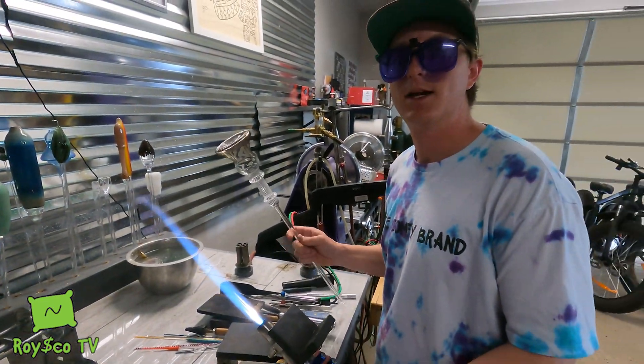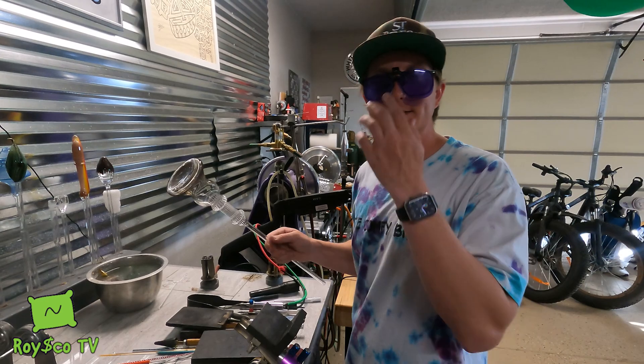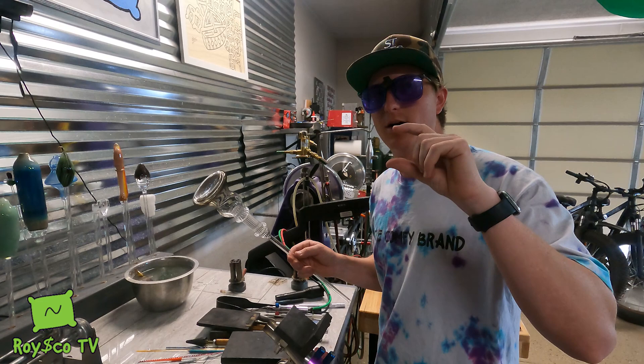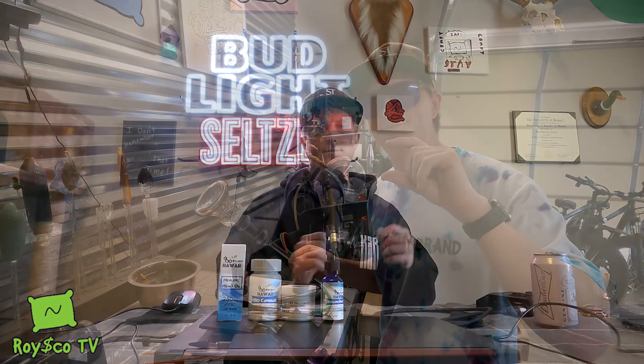We'll pop this in the oven now. Next time I see you, we'll be making a down stem. We'll pop a hole in this, make a down stem to drop in, and put a joint on it too.